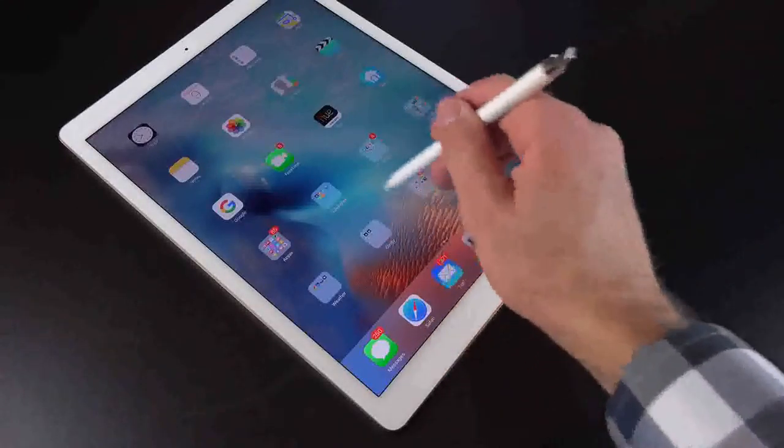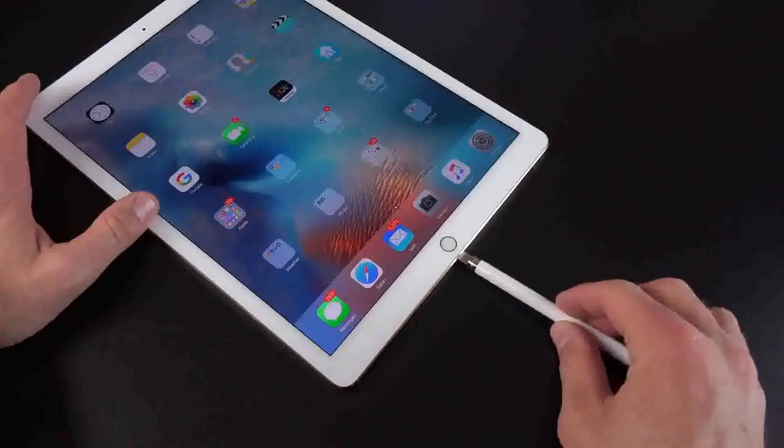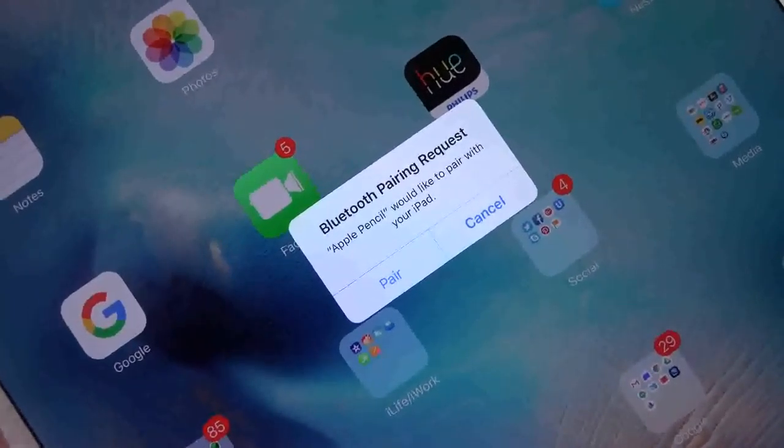The Apple Pencil is a Bluetooth device and needs to be paired to your iPad Pro to work. This is done simply by connecting the lightning connector to your iPad Pro. You'll be prompted to agree to the pairing and you're all set to go.